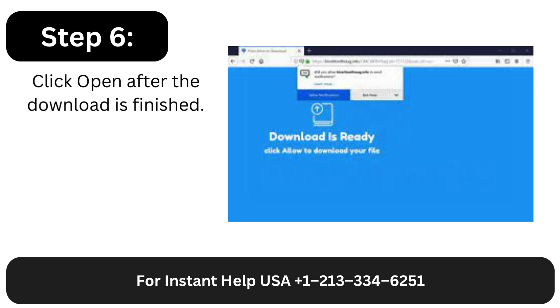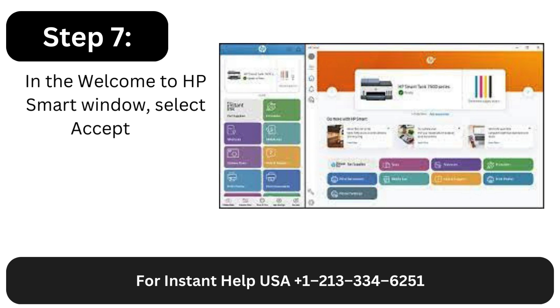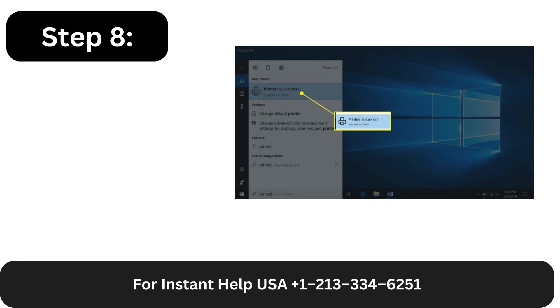Step 6: Click Open after the download is finished. Step 7: In the Welcome to HP Smart window, select Accept All. Step 8: Configure your printer by following the on-screen directions.